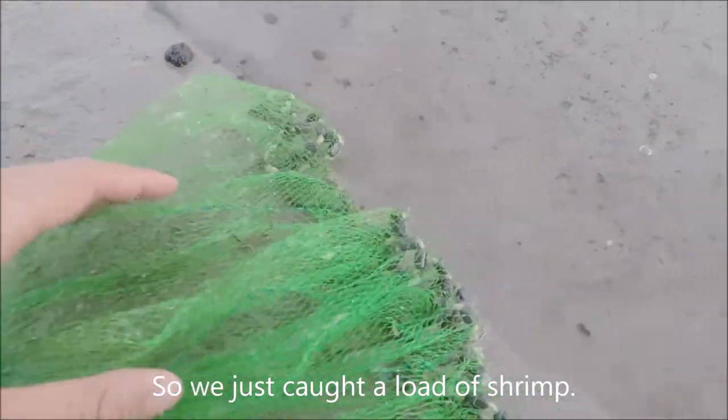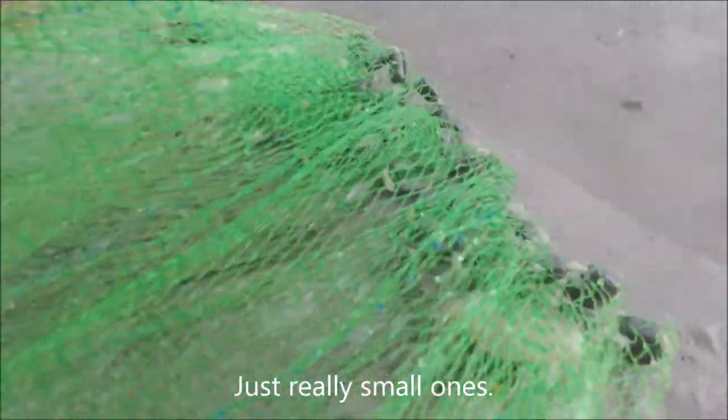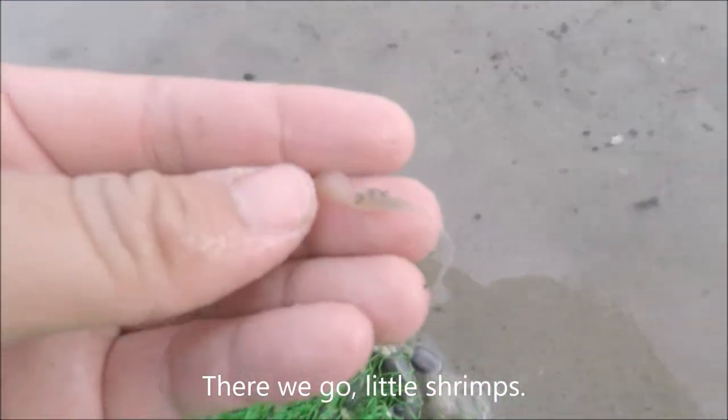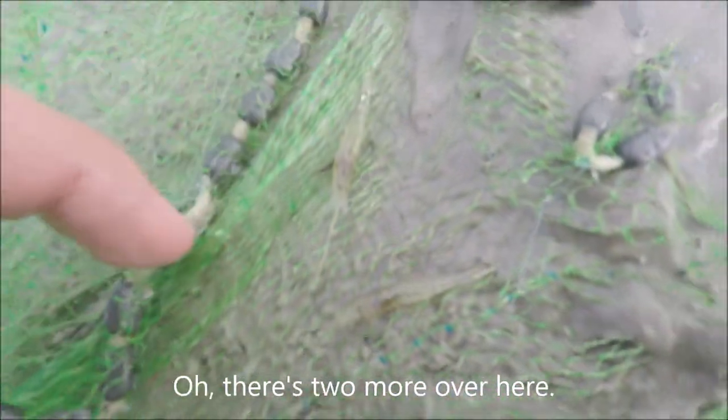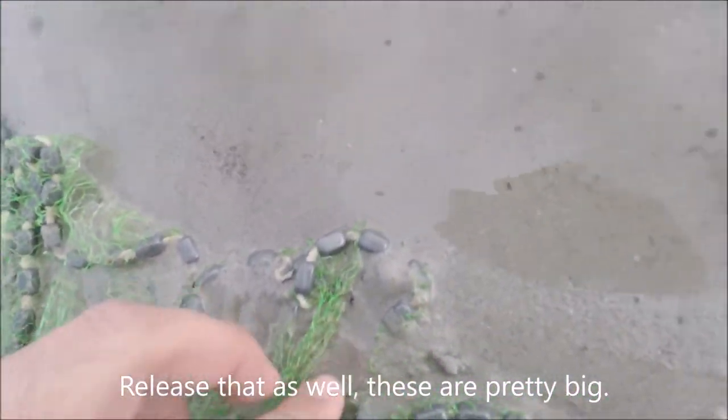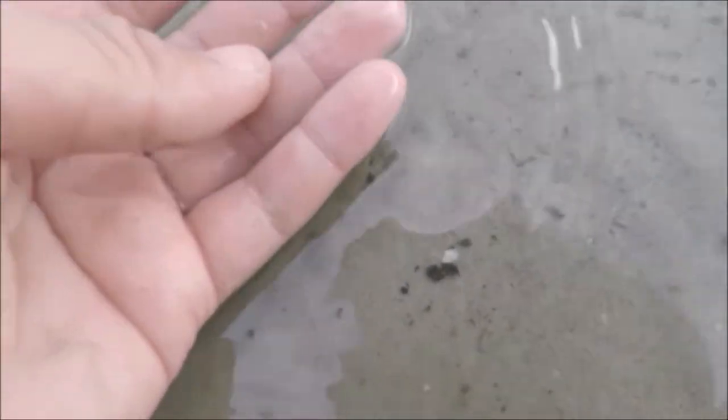We just caught a load of shrimp — just really small ones. There's one right there, he's trying to escape. There we go, all those shrimps — just going to release them. Oh, there's two more over here, just going to release those as well. These are pretty big. Off they go. They move really fast.